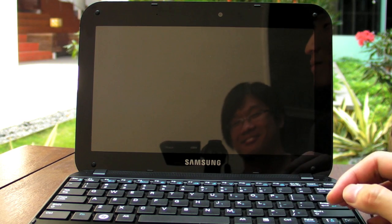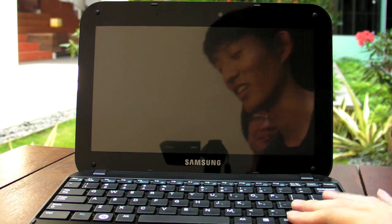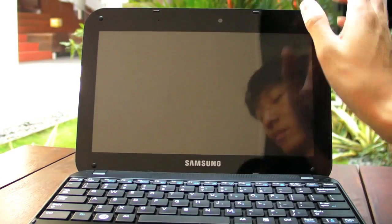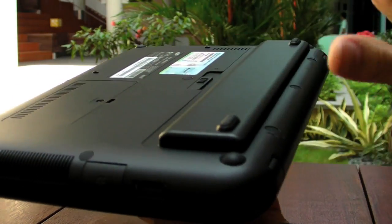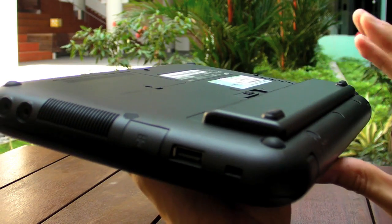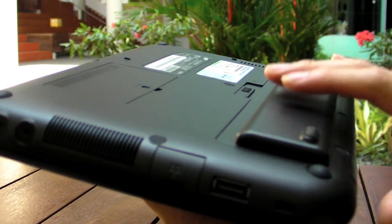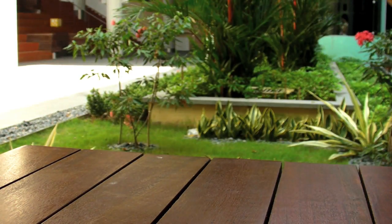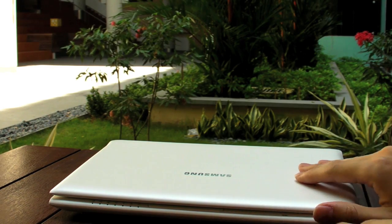If you own one and want to test the scratch resistance, record it and send it to us. The speakers are at the side. The N310 comes with a six-cell battery; Samsung claims up to 9.8 hours, and in testing we got around seven hours — still longer than most. However, it's really heavy, and it costs 899.